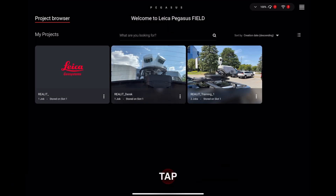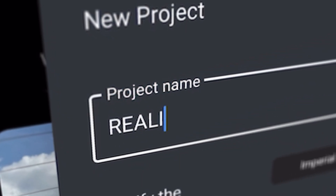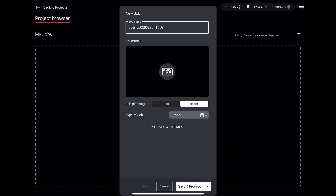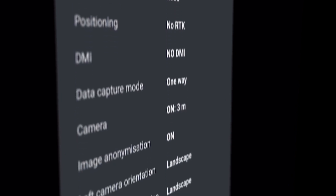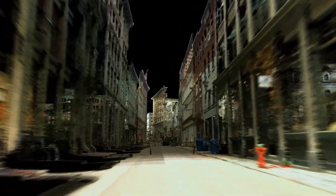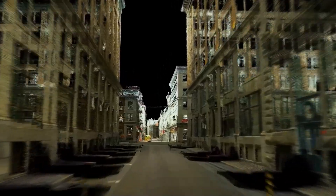Create a new project in Pegasus Field and enter your project settings. Next, create a job within your project and select the job settings you want. Under Show Details, you can select whether or not you want to use RTK, or Real-Time Kinematics, which you should always use when your wireless network is connected to the internet. With the RTK option selected, correctional adjustments will be applied to your data as you collect it, saving you a lot of post-processing time back at the office.